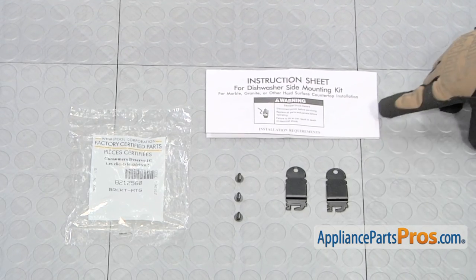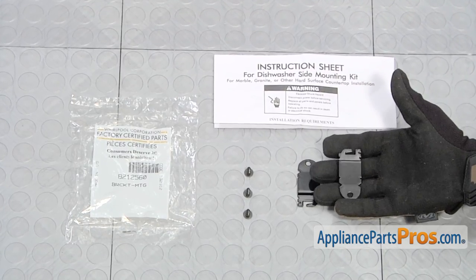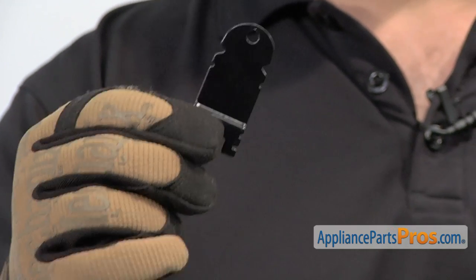When you open up the package, you're going to get the instructions, three screws, and two mounting brackets. The side mounting bracket kit is used to mount the dishwasher to the side of the cabinet when you can't mount it to the countertop.